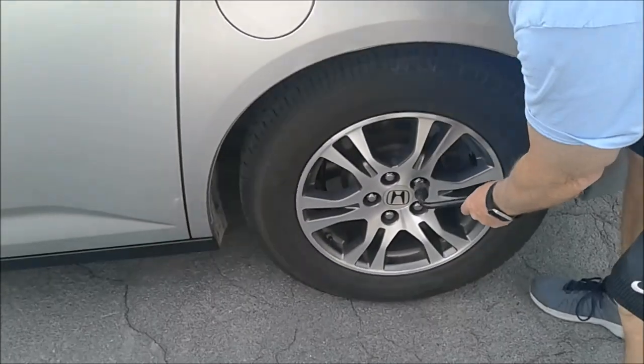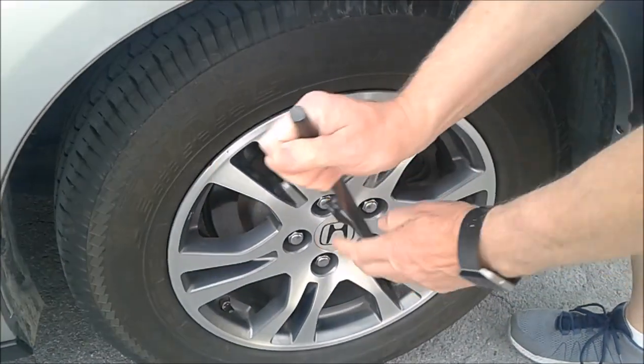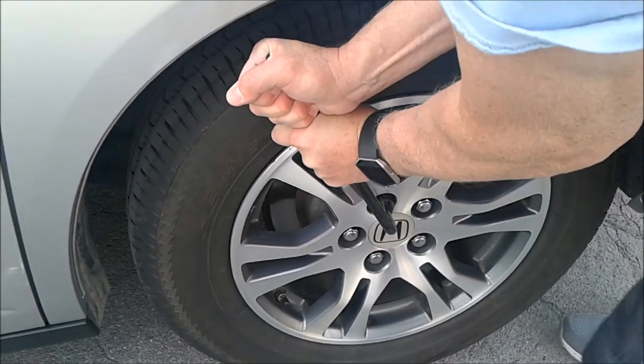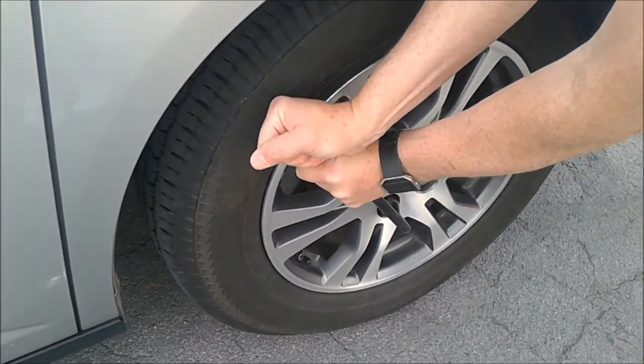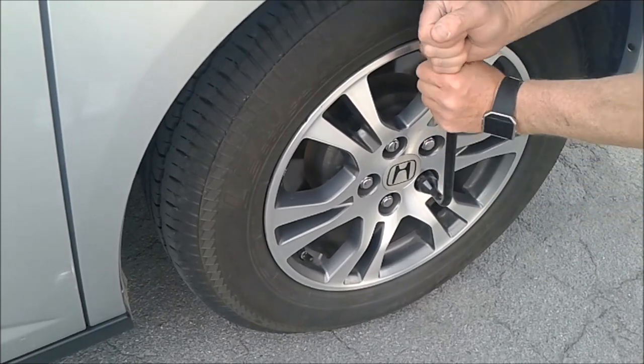The next thing you want to do is, without jacking the car up, loosen the lug nuts. It's best to use your body weight to loosen them rather than trying to pull, which makes it more difficult. You want to get them all loose a little bit.